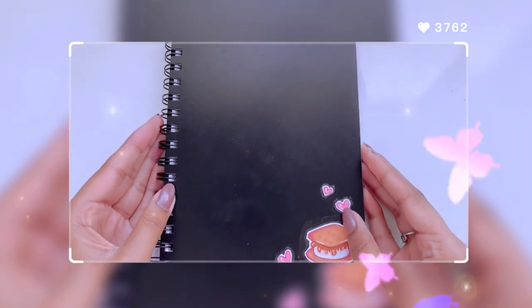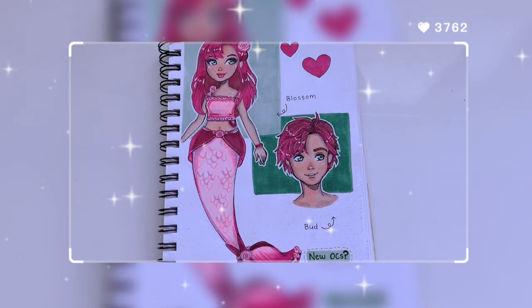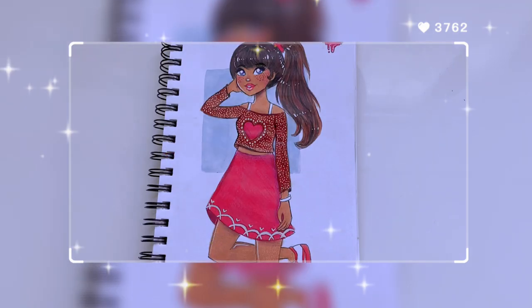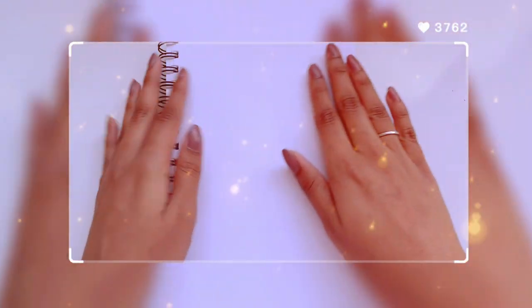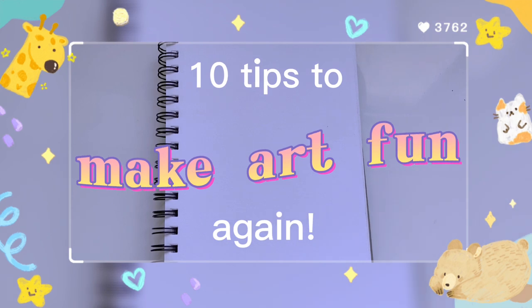Hey Magical Sparks! Welcome back, it's Sparkle here, and today I want to tell you guys about something. You guys have seen my sketchbook and my drawings, and I just realized something the other day. Even though I was making drawings like these, I realized I wasn't having fun with my art, and I was actually pretty shocked. But don't worry, this problem can be solved easily, because today I'm going to be giving you guys 10 tips to make art fun again. So let's get straight into this!